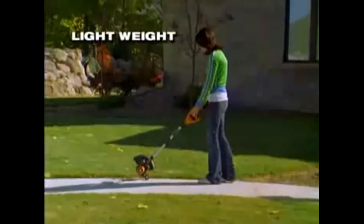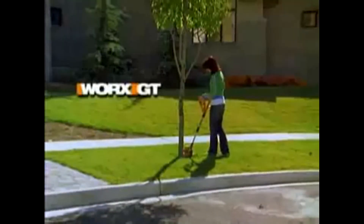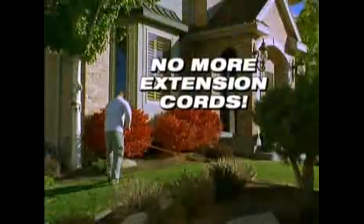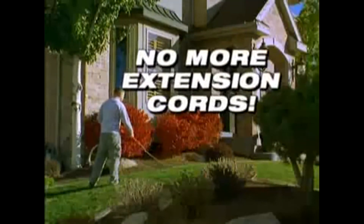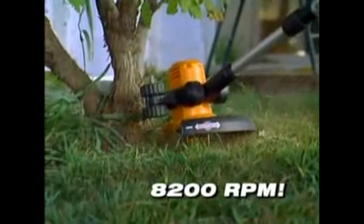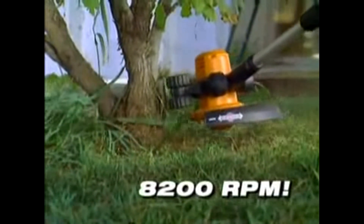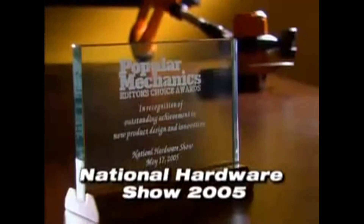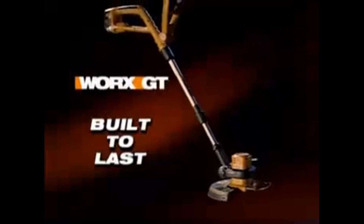With the lightweight, convenient, and easy-to-use WORX GT, you'll never again refuel a gas tank or run out of extension cord before you run out of yard. Each WORX 18-volt battery is powerful, long-lasting, and can be recharged in less than an hour. Spinning at a whopping 8,200 RPM, the WORX GT gets the job done right.